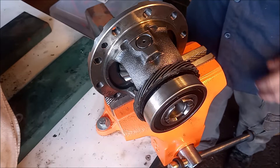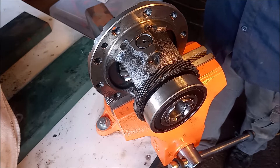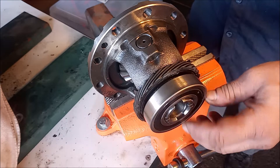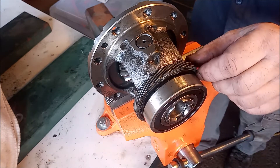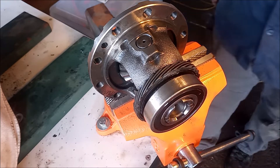Hey, this is Frank. This is the open differential from our Acura RSX 6-speed transmission, and we're going to look at removing the bearings — or at least one of the bearings — and then removing the speedo ring from this differential.